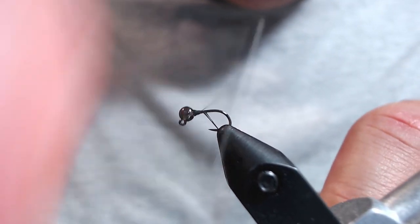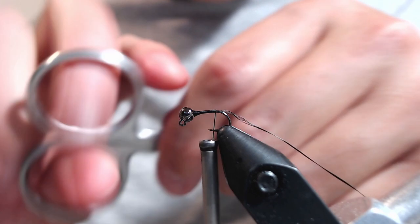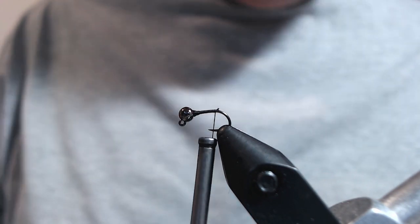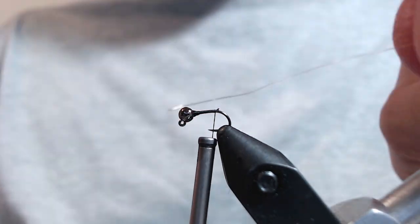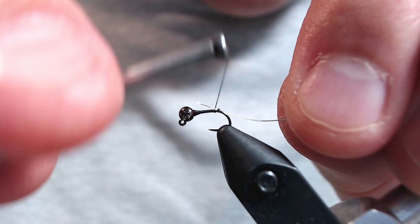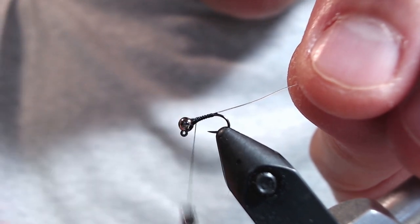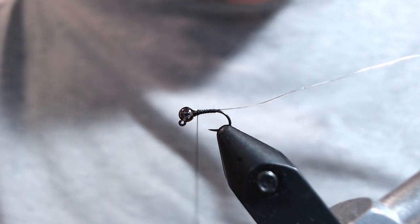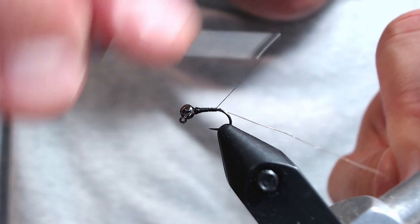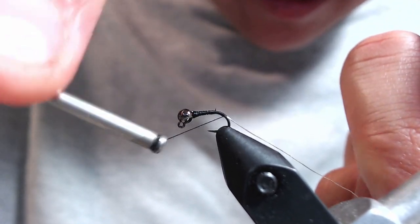So once I have the bead oriented correctly and it's locked in place, I'll start working my way back to the bend of the hook and snip off the tag end of thread. For the ribbing, I'm going to use UTC ultra wire — this is small silver wire. I'm just going to tie it in towards the back of the hook and then tie a length of it up the shank just to keep my body pretty uniform. We build up a slight taper, but not too much. Midges only have a slight taper to them, so I like to keep my taper in check.